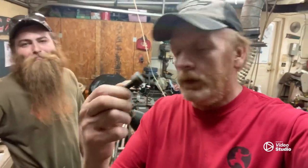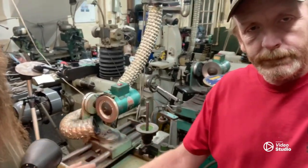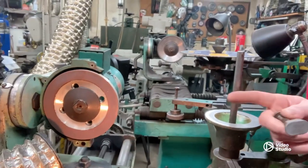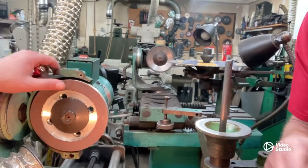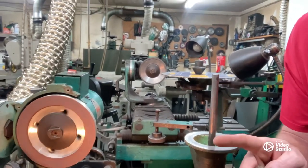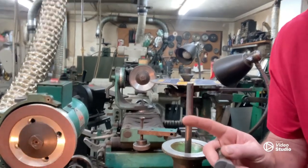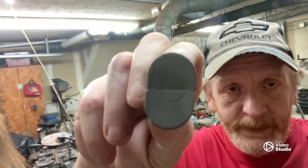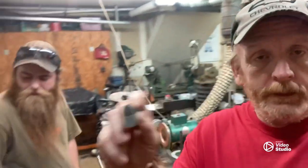We've loaded the wheel on the grinder — a nice little 120 grit diamond rough cut copper bond wheel. This thing will last forever. What we're doing is grinding these stump grinder teeth. There are 15 million different configurations, but these are the ones we're working with.